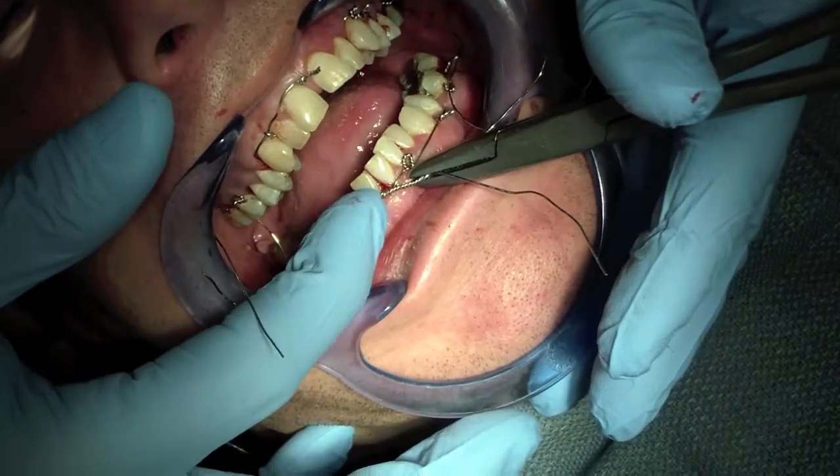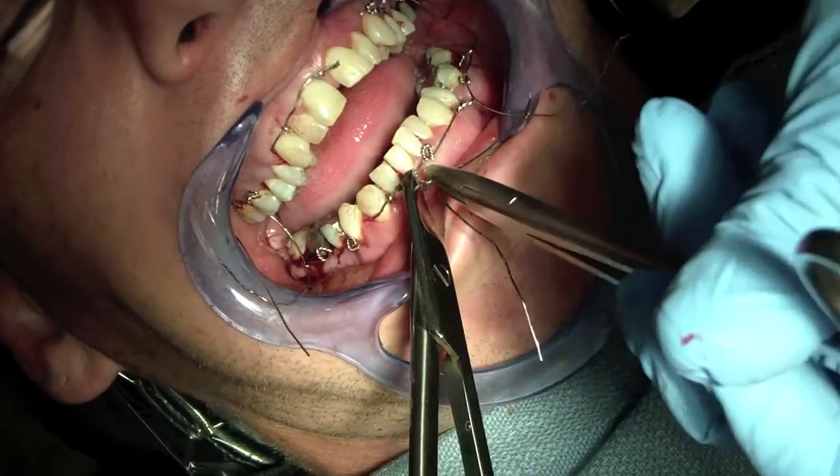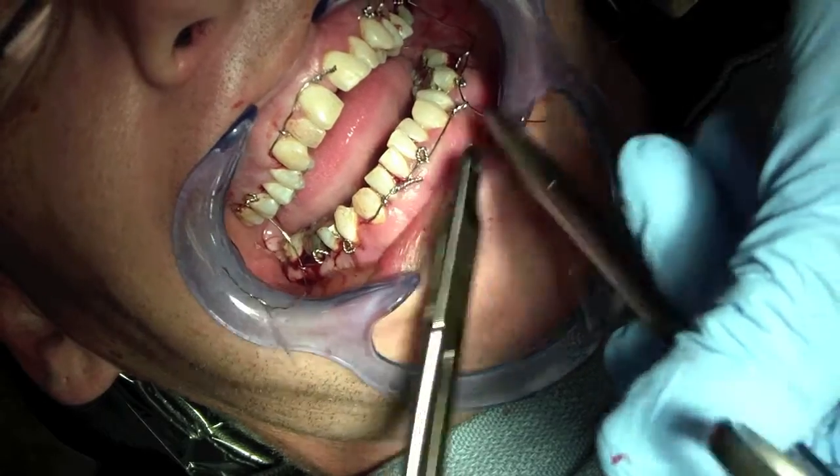Then we're going to clip, and like I said, I'm not going to show it here, but you want to take this wire and use a pickle fork to finish it off. I'll show you in another video.